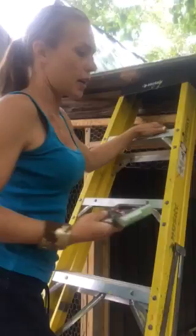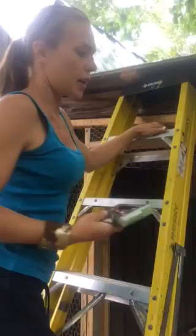With birds and whatnot, you're going to have them fly into it or run into it, but you want it as tight as possible. So that's a basic idea about how to put up chicken wire. Hope you guys enjoyed and good luck making your chicken coops. Thanks.